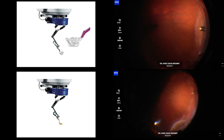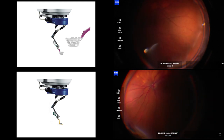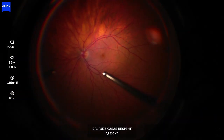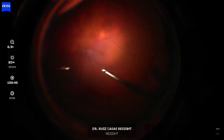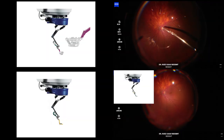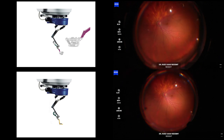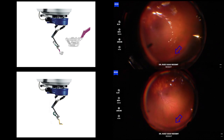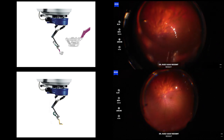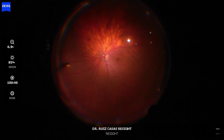As you can see now, I can check the periphery and perform the indentation in an easier way with the new ultra-wide disposable lens. Now I'm changing to air with the ultra-wide lens and you can see how peripheral I can reach — I can see the ora. But I can also reach the ora with the normal yellow one, so it is not that massive a difference. The massive difference is in primary position when you have this 10 degrees more of visual field.